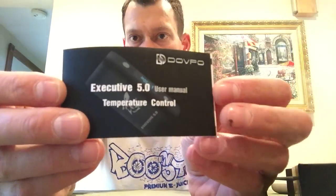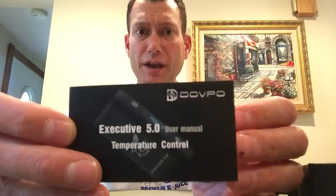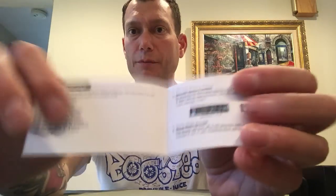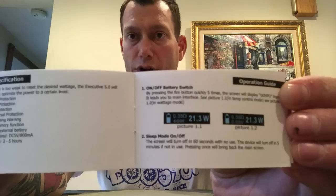The instruction manual is very nice — nicely done, good grammar, gets the message across. We're dealing in international commerce and manufacturing, so don't expect everything to be Shakespeare. But very good descriptions of what everything does, the functions, how to flow through the menu. It will tell you how to set it from temperature control to wattage mode, how to go from Fahrenheit to Celsius, and everything else about this unit.